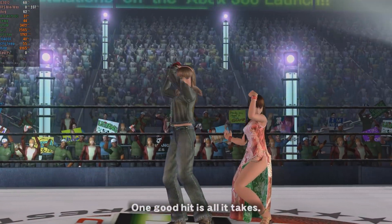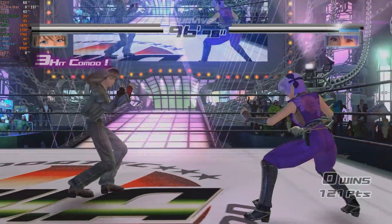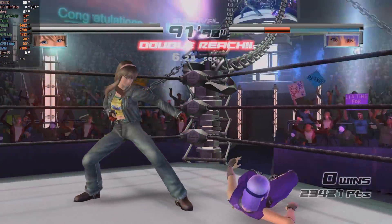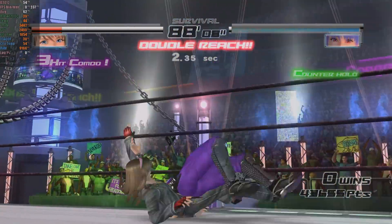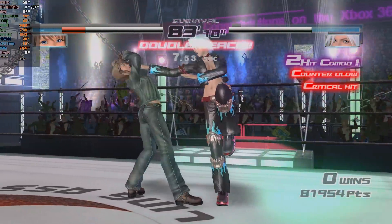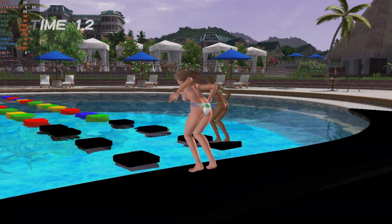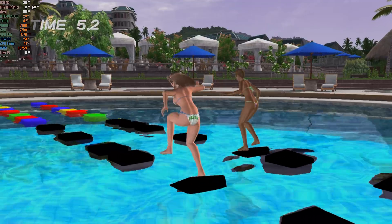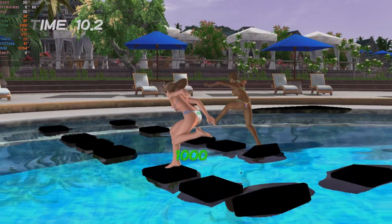Dead or Alive 4 still presents issues. Despite improvements over the past year, some stages still suffer from vertex explosions. While you can play several matches without major issues, these glitches can be frustrating for players, especially since they are visible and affect the experience. Unfortunately, as with many Koei Tecmo engines, emulation is still not perfect. Dead or Alive Extreme 2, which focuses on beach minigames, faces more serious problems — in addition to sand deformation, some objects are rendered in black, ruining the gameplay.